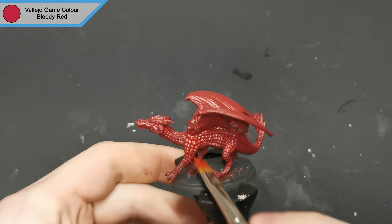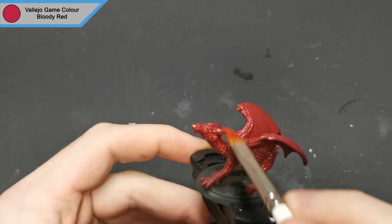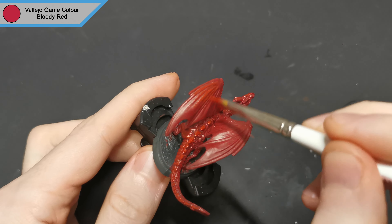To finish off the scales I used bloody red and tried to dry brush from top to bottom only, just to give it that lighter color on the top and the shadows on the bottom where the light naturally would land.